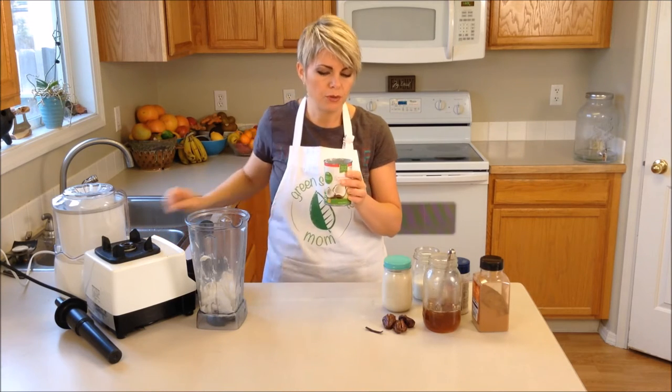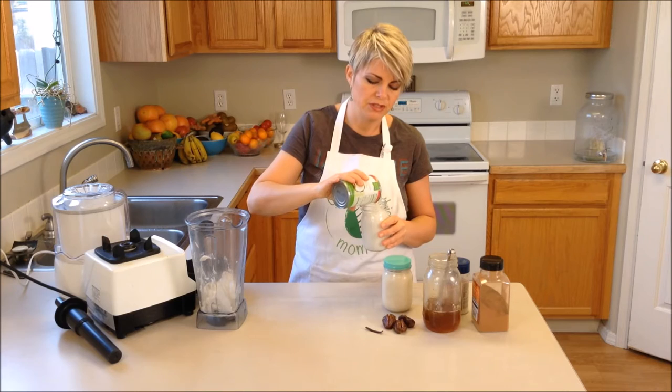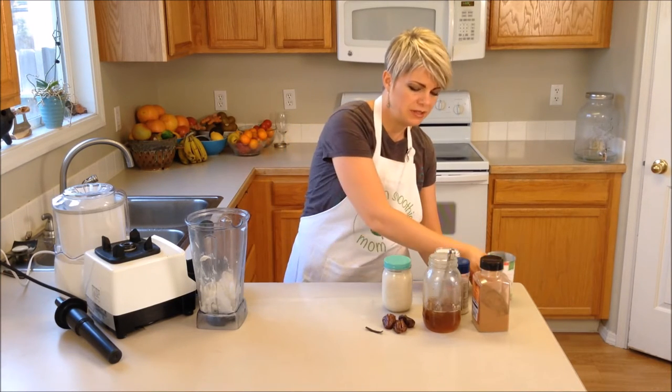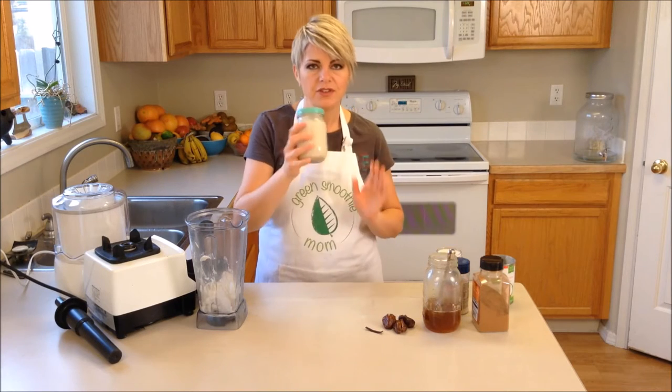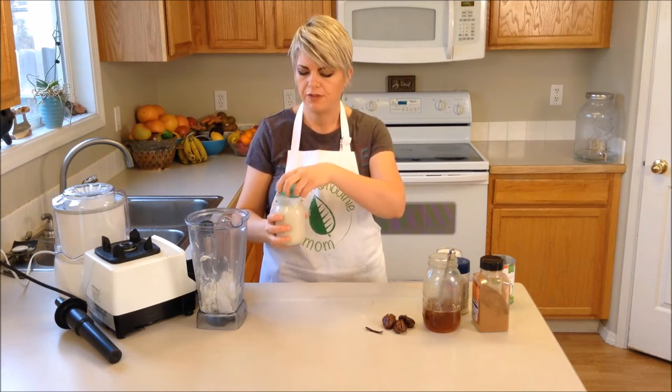This leftover coconut milk mixed with a little bit of cream I'm just going to pour into a jar because I will use it in smoothies, soups, and other recipes. After that I'm going to add in two cups of my pre-made perfect almond milk.